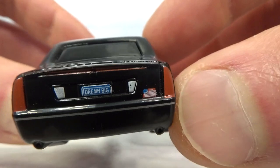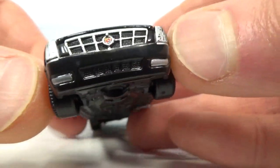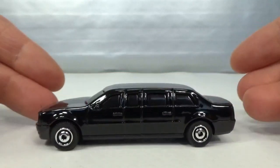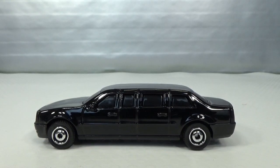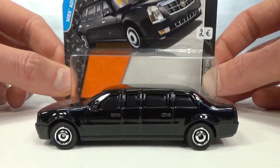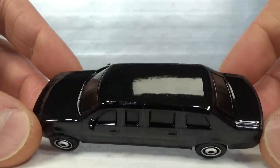It's got the American flag on there obviously, and the front is nicely detailed. There's no interior on this one because you get a lot of metal — it's so long it really filled up that blister. It's a pretty wide blister, almost as wide as the card. You get quite a lot of metal on this one.